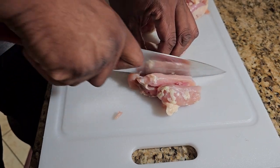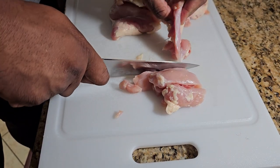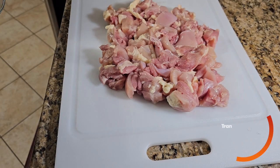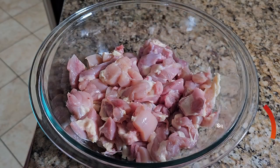You want to cut them into bite-sized pieces. You can use chicken breasts or chicken thighs — I like thighs because they're more flavorful. After chopping them into bite-sized pieces, we're going to take them and put them in a bowl.